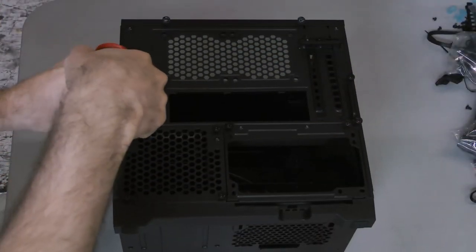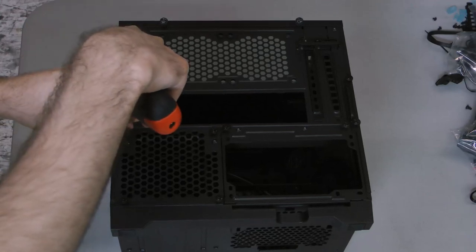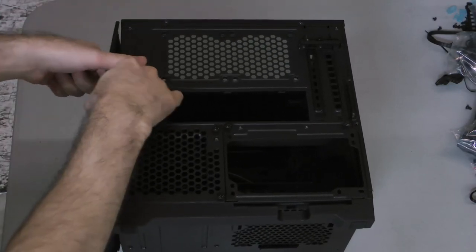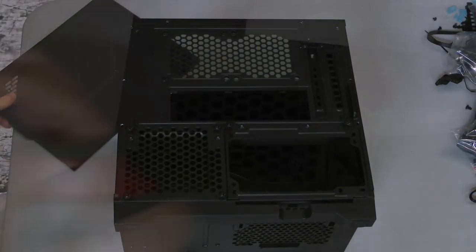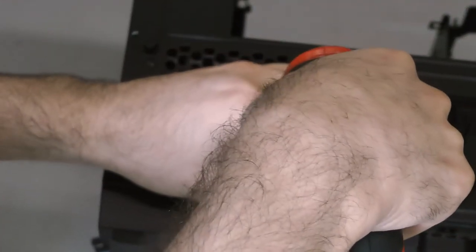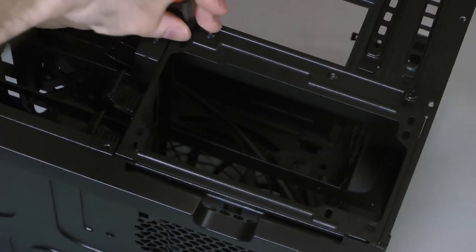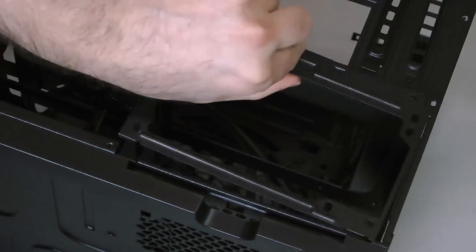Start by removing the two thumbscrews that secure the top panel, followed by two thumbscrews each for the two side panels, then pull and slide each of those panels off. Next, remove the four thumbscrews that secure the drive cage cover and remove that plate, then remove the last two thumbscrews that secure the power supply bracket and remove it.